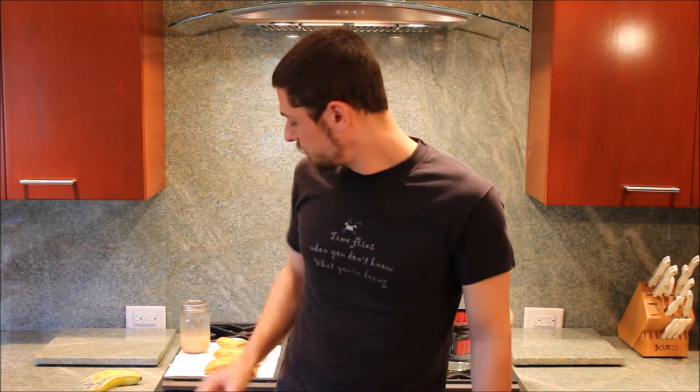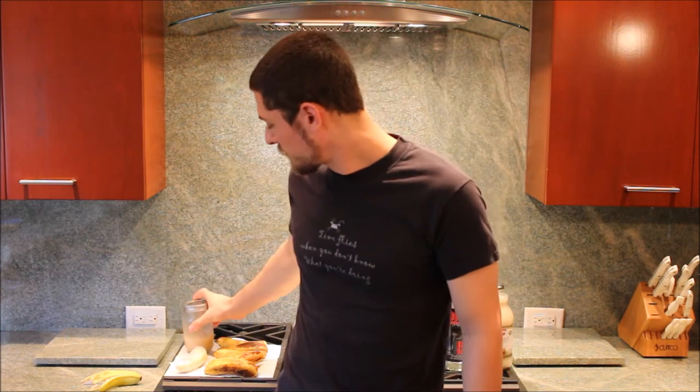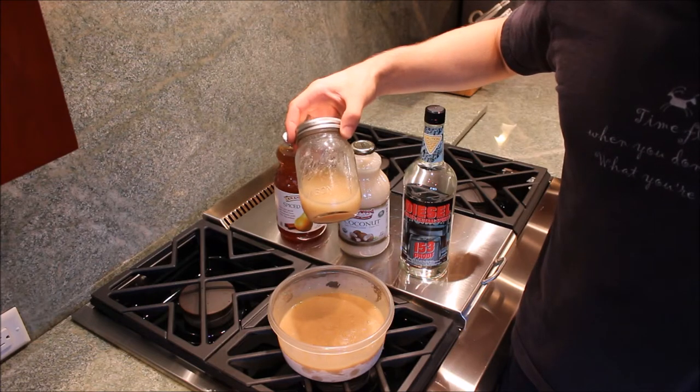Now, there's a lot of things you can do with bananas. If you can peel them and freeze them, it's like a popsicle, but better. But I like to save a few of them for banana shine. Now I'm going to show you how to make your own. As you can see, I'm almost out of my last batch. Time to make some more.